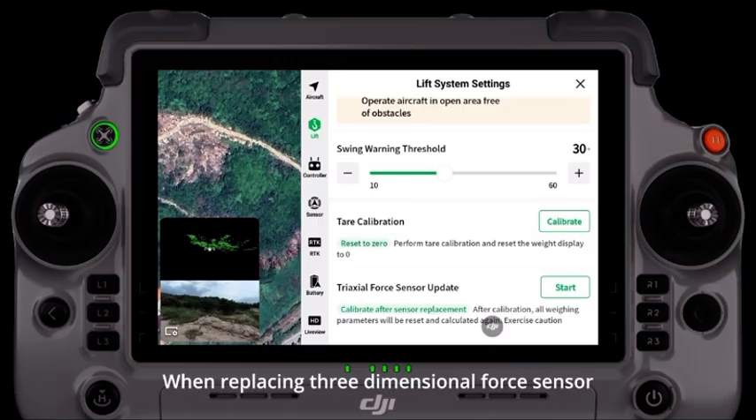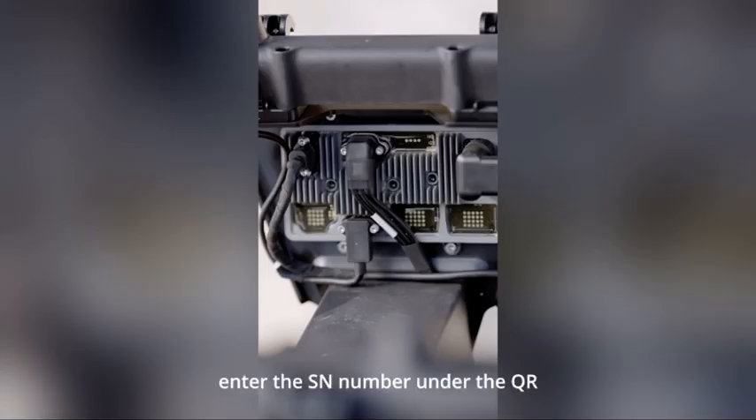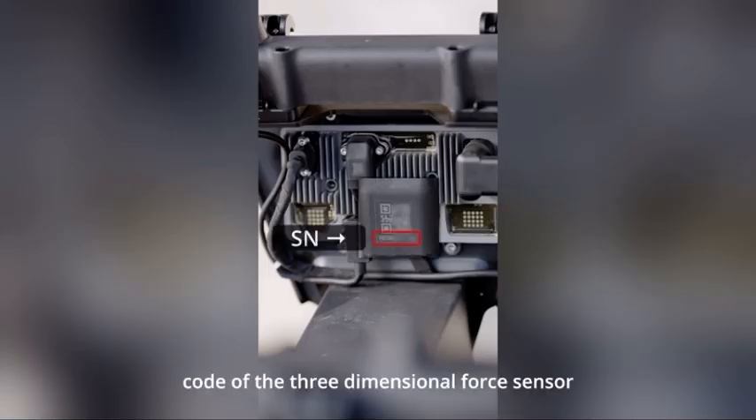When replacing the three-dimensional force sensor, ensure the remote controller is connected to the internet and click update the triaxial force parameters. Enter the SN number under the QR code of the three-dimensional force sensor plug for calibration.